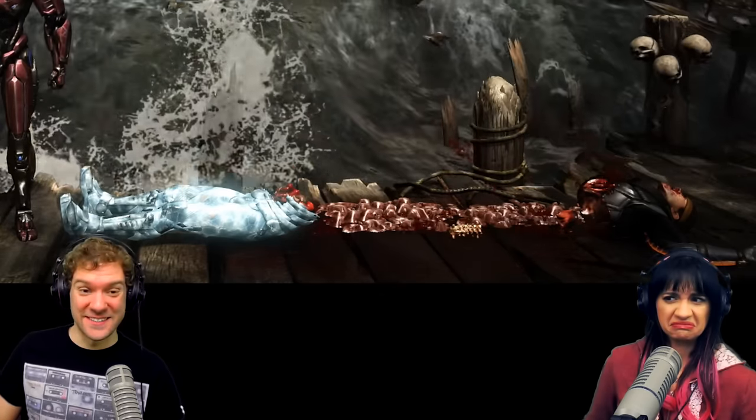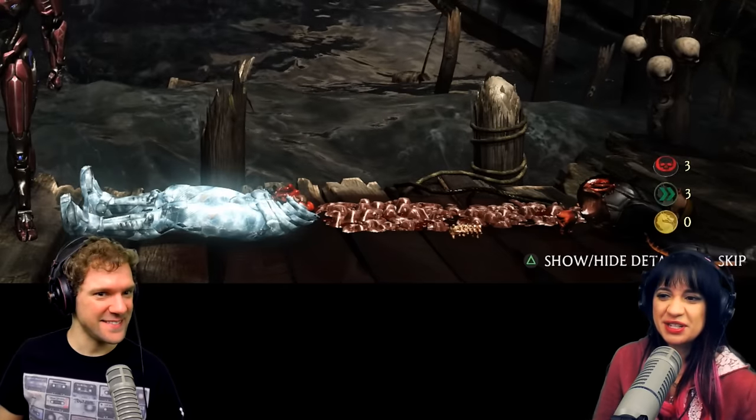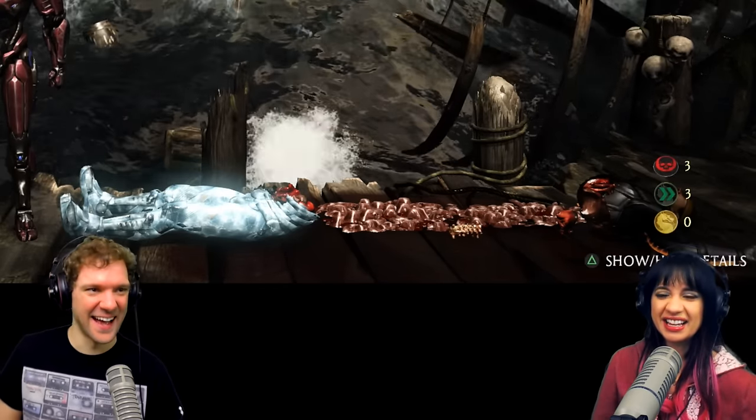That's pretty gross — that makes up for the first ones not really being very gory. Look at the piece of his spine just chillin on the ground halfway through. I can't think about that for too long — let's get out of here.